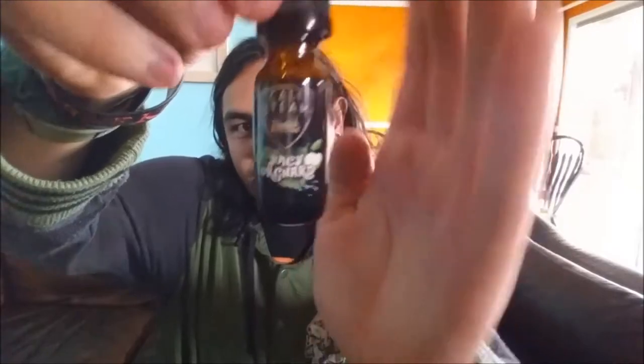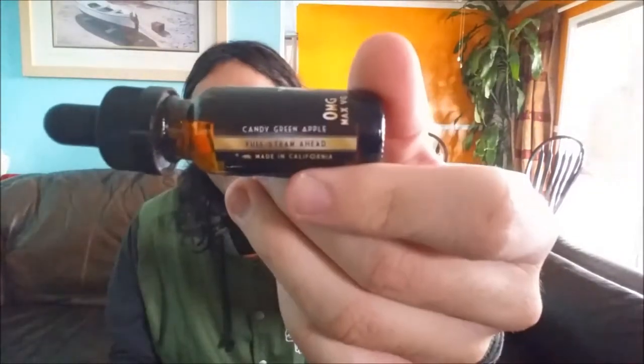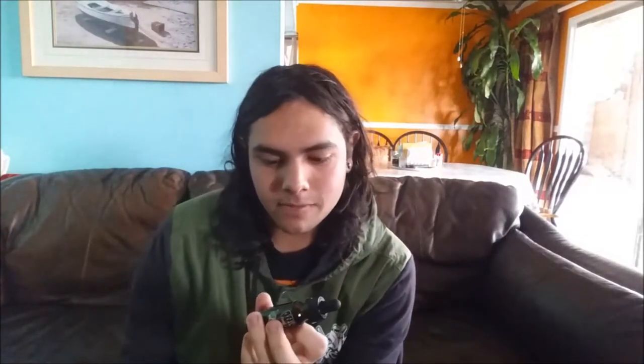This time, Cali Steam Juicy Orchard — right here it says Candy Green Apple. It's full steam ahead, made in California. You can even tell it's apples by the picture. I've only had one apple flavor like actual apple, and that was Dr. Green by G2 Vapor, but that was apple and kiwi and a bunch of other green fruit.